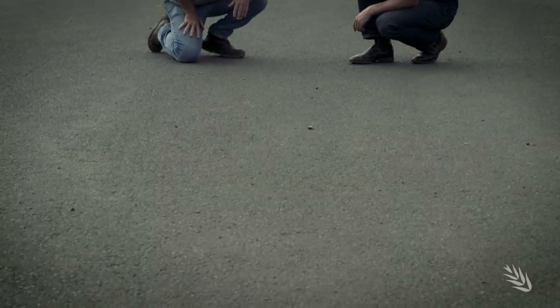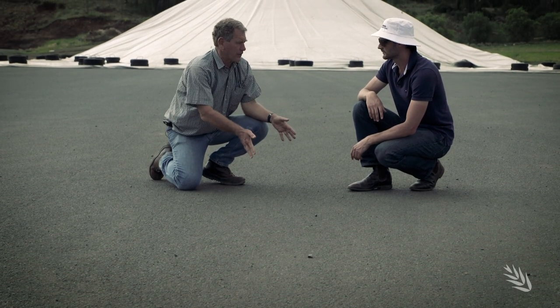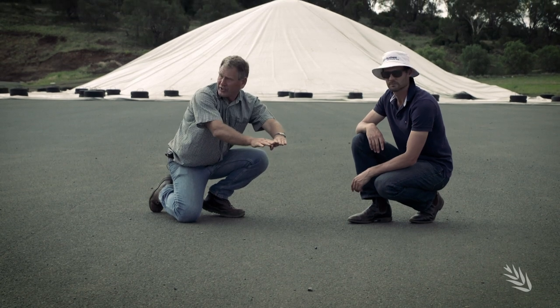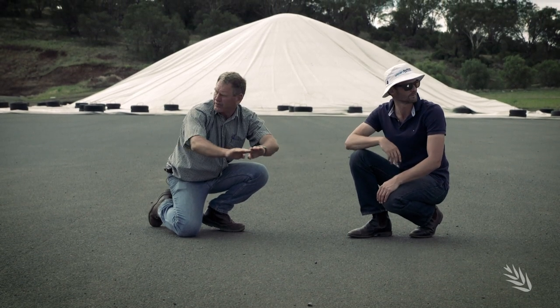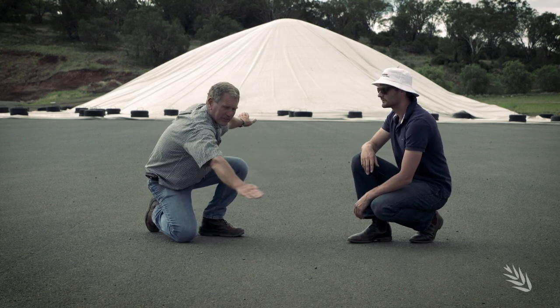When I say shaped, across the profile we're looking virtually like a roadway shape. For most growers we're never going to have bitumen — it'll be a packed site — but look at this nice camber we've got falling away for drainage, and even the fall from there back down this way.